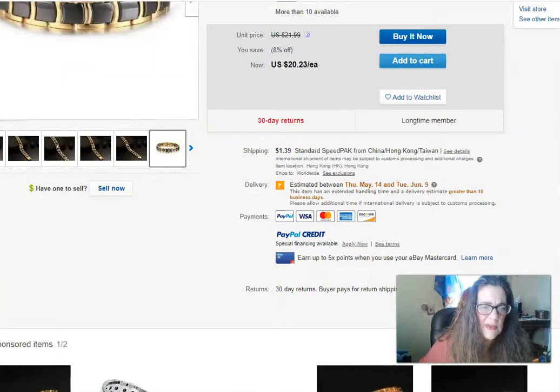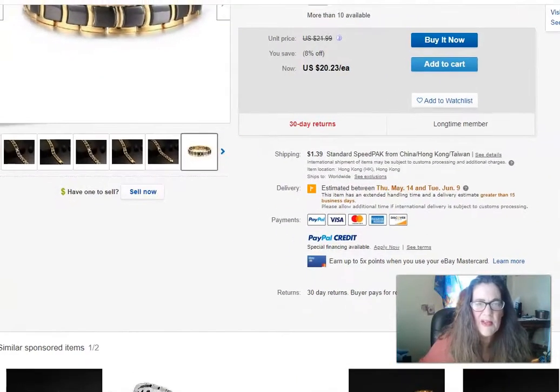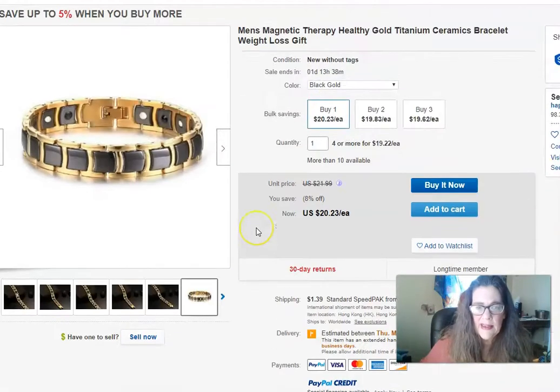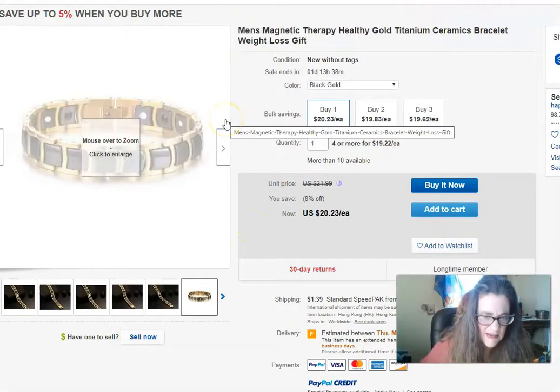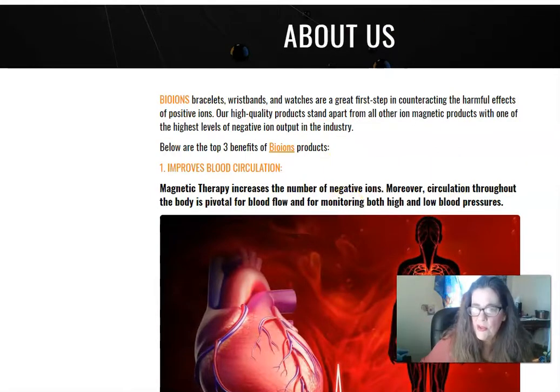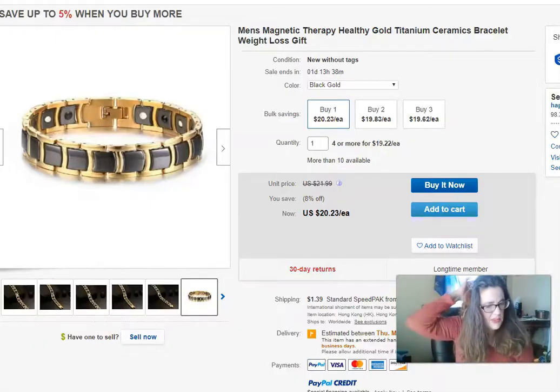Hey everybody, Lori Broccolini here — your health, your choice. I sell these bio bracelets, which are my own products that have merged with Ultra Band. Yesterday I was on my thread and saw all these knockoffs, so I wanted to show you the difference between the knockoffs, which are much cheaper, and the bio bands.